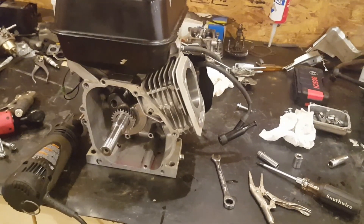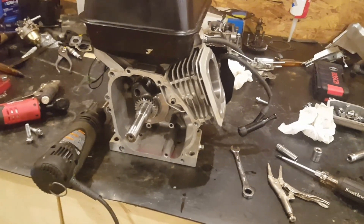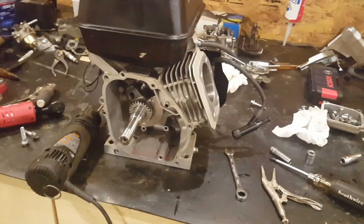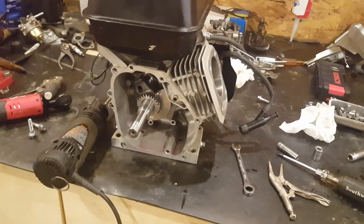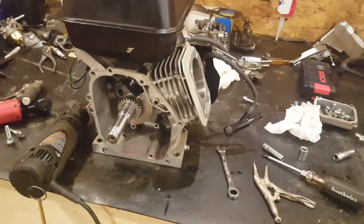I've got the timing advanced slightly. Stock is around 28 degrees, so I advanced it to around 31 or 32 degrees — just a little bit — to let that spark fire just a tidbit sooner and see if I can get any power gain from that. We're going to see what happens.